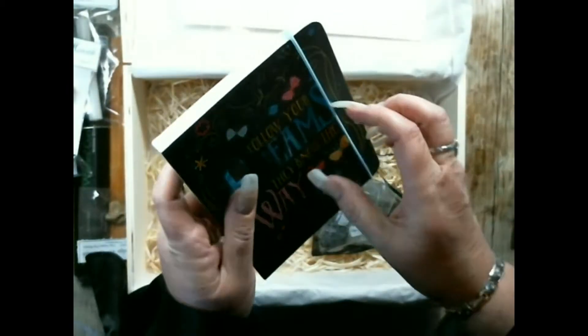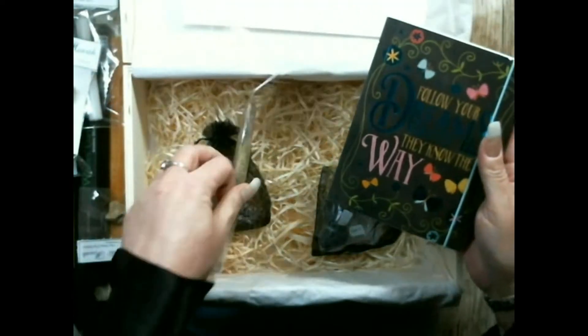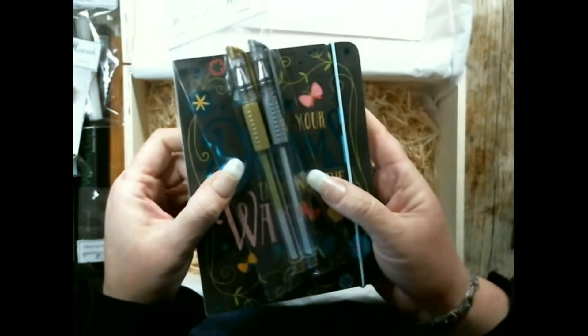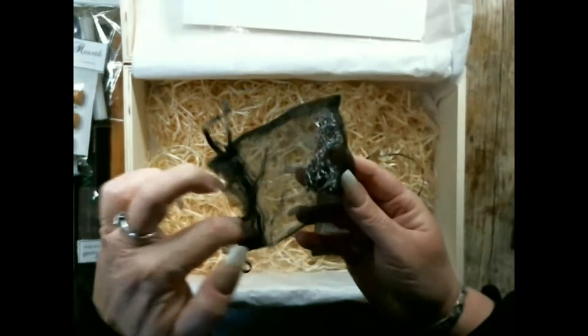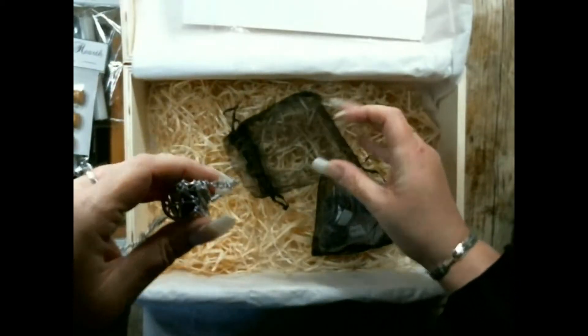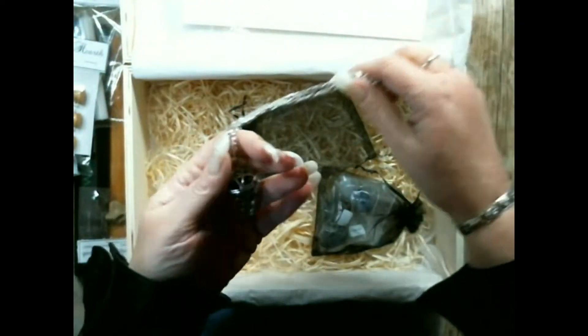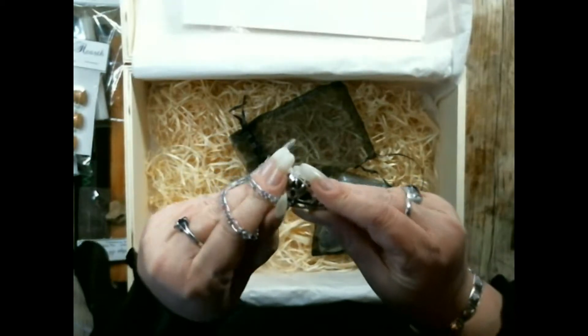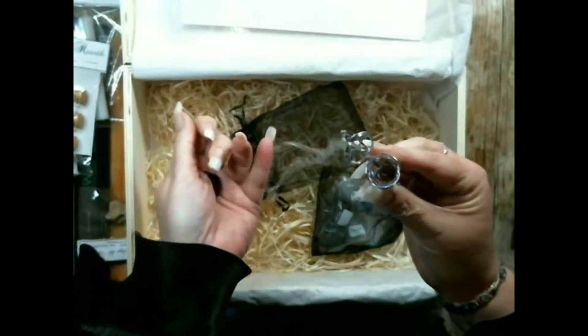There is a notepad with lined paper and a silver and a gold gel pen. A pendulum cage and chain with a small piece of obsidian inside.